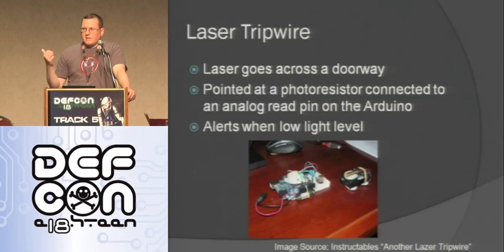Here's another one — there are a ton of people who make different versions of this. All you do is take a laser and put it across a doorway. On the other side of the doorway you have a photoresistor that the laser is pointing at. When someone goes through, the laser changes the value being read on the analog input, and you can buzz or trigger whatever you want when that person comes through.